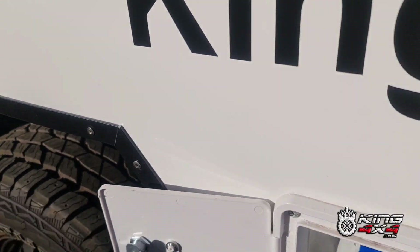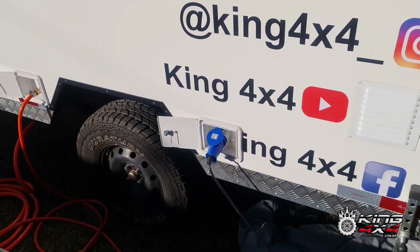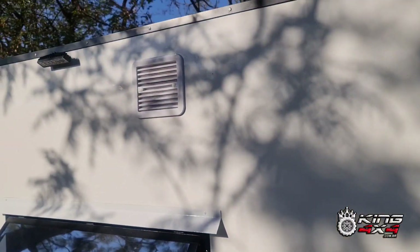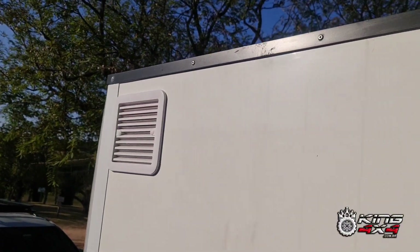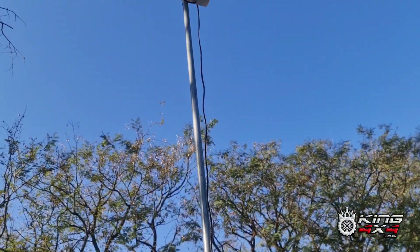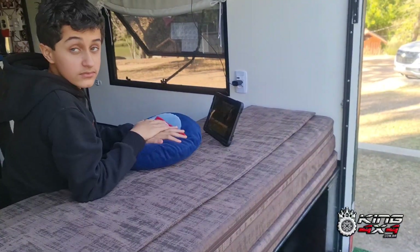Tem aqui a entrada de energia, também outra portinhola. Todo acabamento interno nós fizemos em alumínio chádrez. Coloquei um exaustor aqui elétrico, farolzinho de milho aqui para poder clarear o lado de cá, outro exaustor elétrico ali. Aqui nós colocamos o suporte que eu coloco e tiro a antena. Essa antena aqui é a nossa antena de internet — olha lá, o Arthur está ali dentro assistindo no tablet.